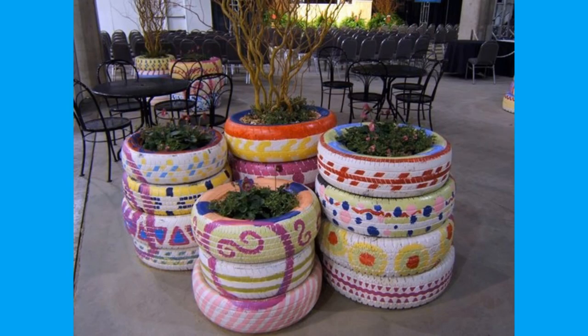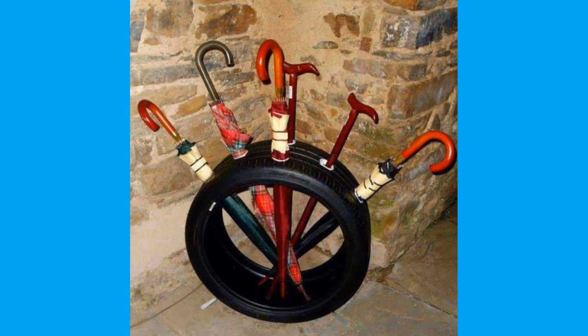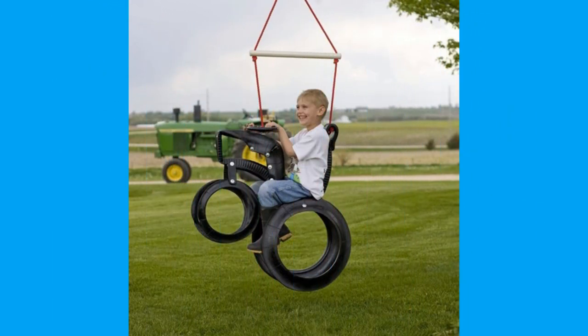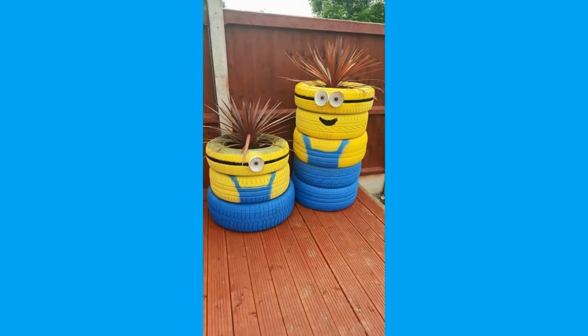Pneumatic tires are used on many types of vehicles including cars, bicycles, motorcycles, buses, trucks, heavy equipment and aircraft. Metal tires are still used on locomotives and rail cars. Solid rubber or other polymer tires are still used in various non-automotive applications such as some casters, lawn mowers and wheelbarrows.